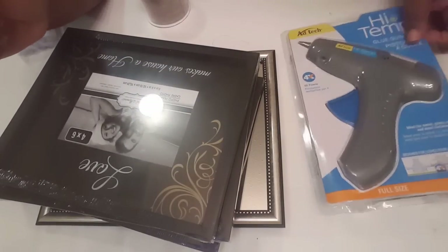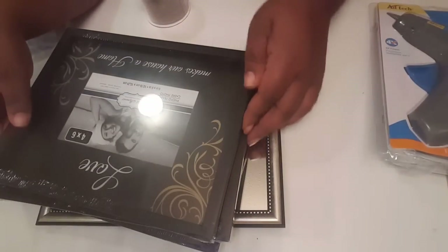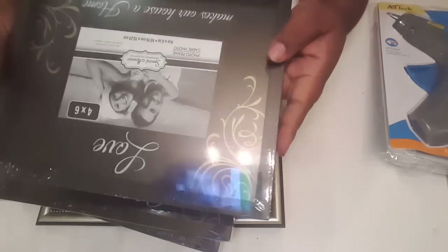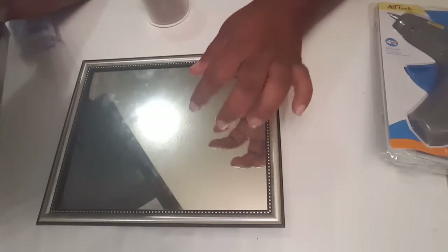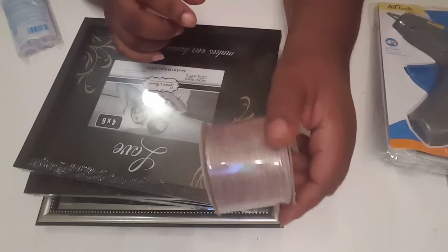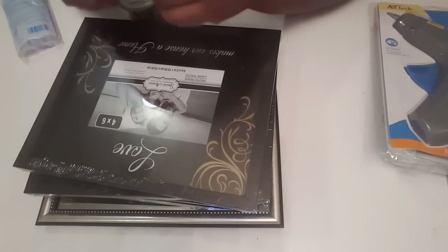What I'm going to be using to make this project is my new glue gun — yes, I told you guys I was going to get the high-temperature glue gun, so I did get it today. I also have these frames; I think the frame itself is an 8 by 10. I have three of them, and I also have this mirror that I had previously, plus some burlap ribbon that I picked up from the Dollar Tree and some cotton twine.